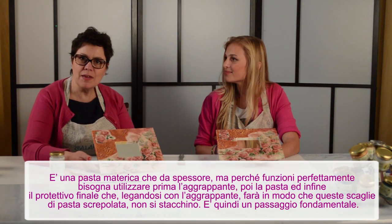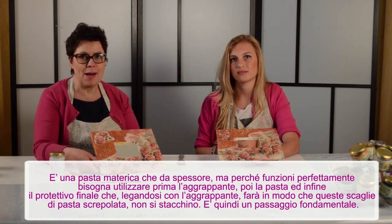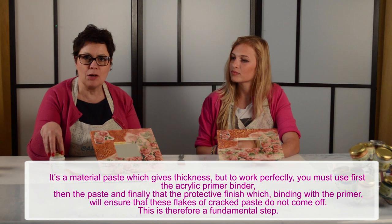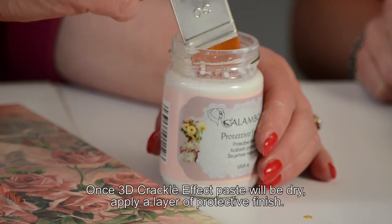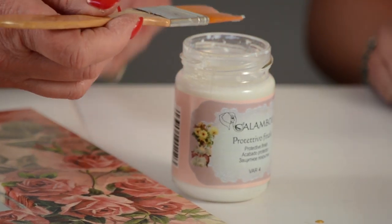Ricordatevi che i passaggi fondamentali del 3D Crackle Effect sono: dare l'aggrappante, sulla aggrappante dare la pasta 3D Crackle, e finire con il protettivo finale. Il protettivo finale si lega con l'aggrappante e fa in modo che queste scaglie di pasta che si sono screpolate non si stacchino. È importantissimo usare questi due prodotti in sinergia. Il protettivo finale è molto liquido — è una resina a resa liquida.